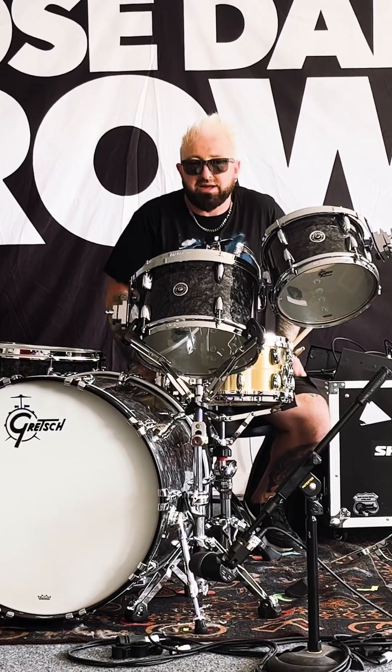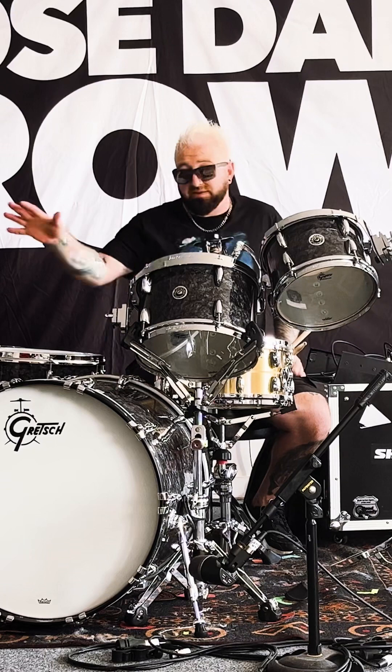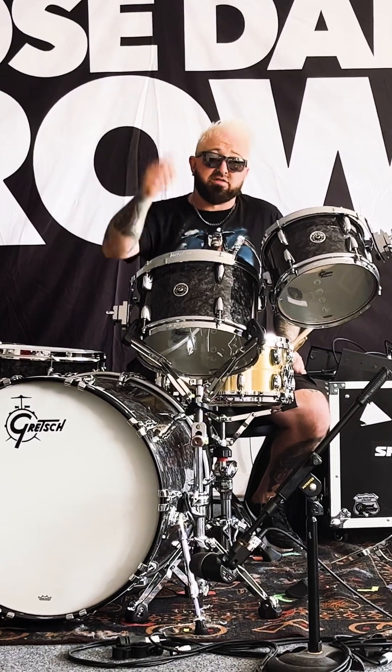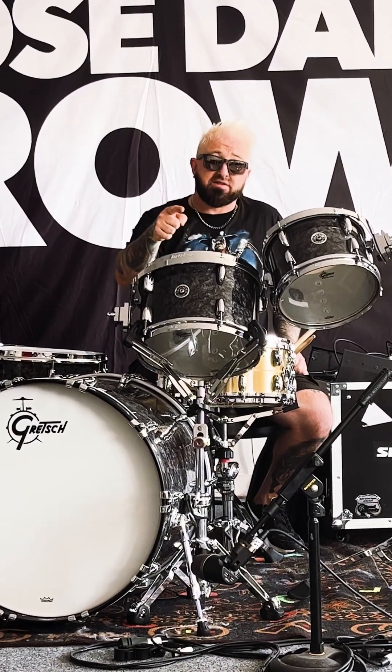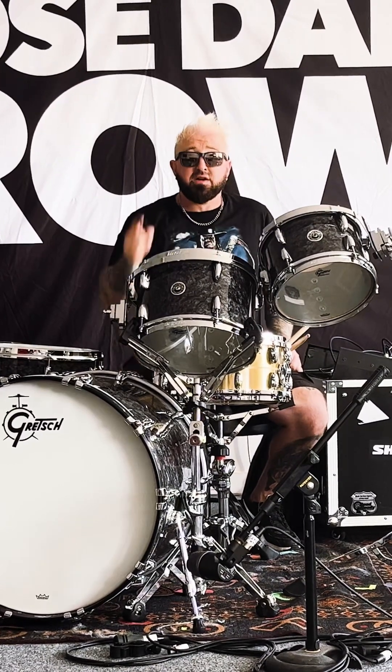But a massive thank you yet again to Andrew and David Phillips from Gretsch. Can't wait to take this all over the world, starting with the Goo Goo Dolls in a couple of weeks and then flying out to Europe with the Hollywood Vampires. See you on the road!